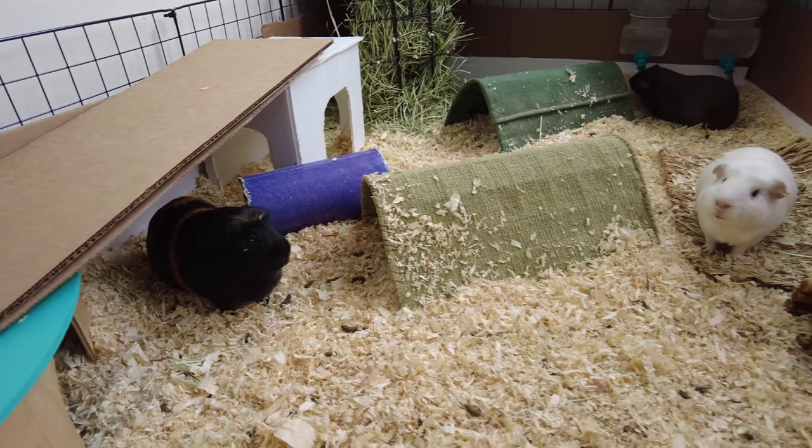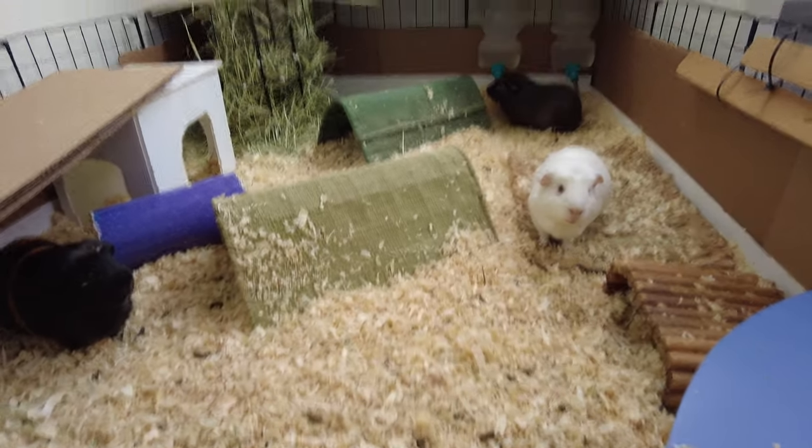Hi YouTube, my name is Evan. These are my guinea pigs — I'm behind the camera. My name is Evan, and in today's video I'm going to be feeding my guinea pigs a banana.